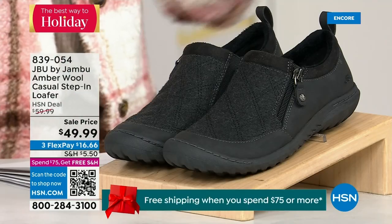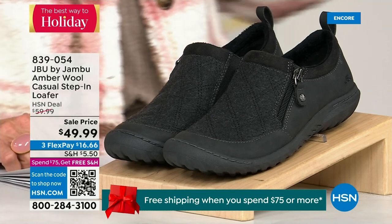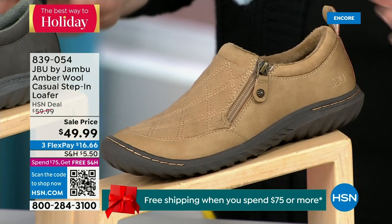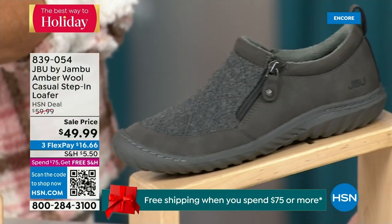We have another shoe to show you — it's on sale and I only have 800 of these, so it's extremely limited and going to be a quick sellout. We have the beautiful tan color, we have charcoal, and we have the black. So tan, charcoal, and black are your three options.